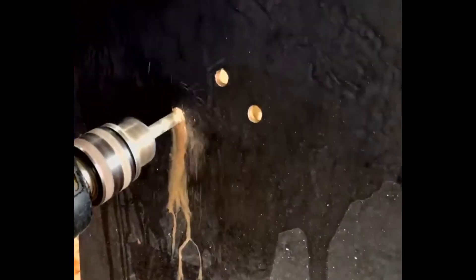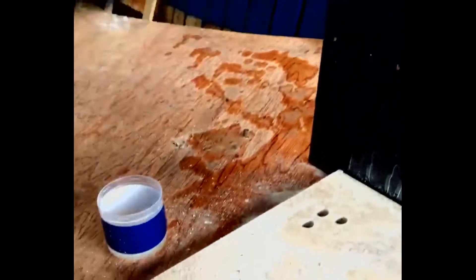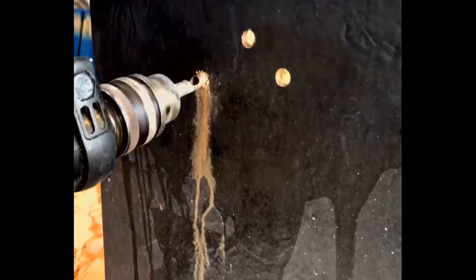If cutting into a tile vertically, dip the end of the drill bit in water first. Dip in water throughout the process as dust shows, or wipe the hole with a sponge.